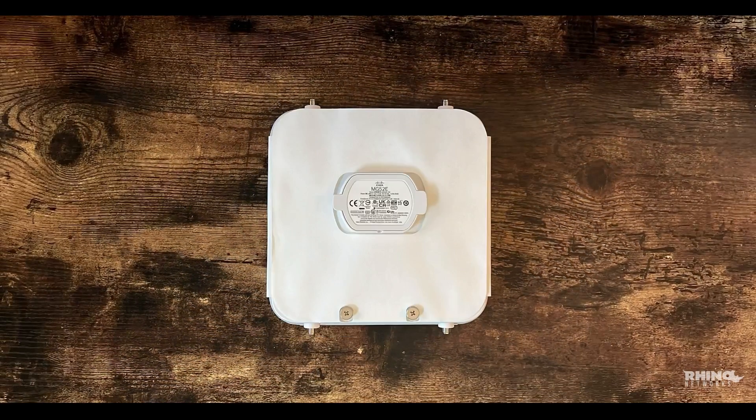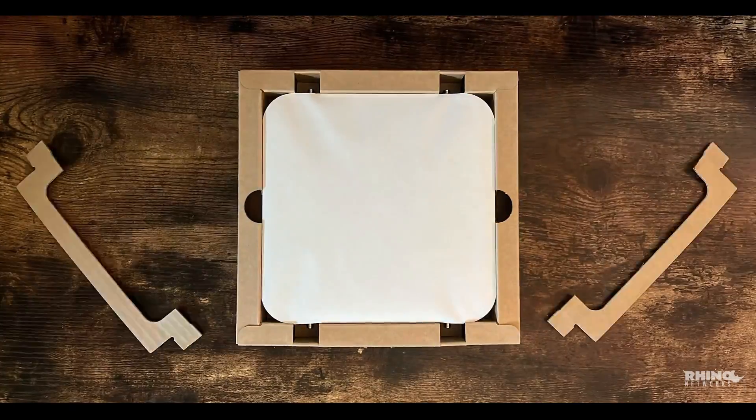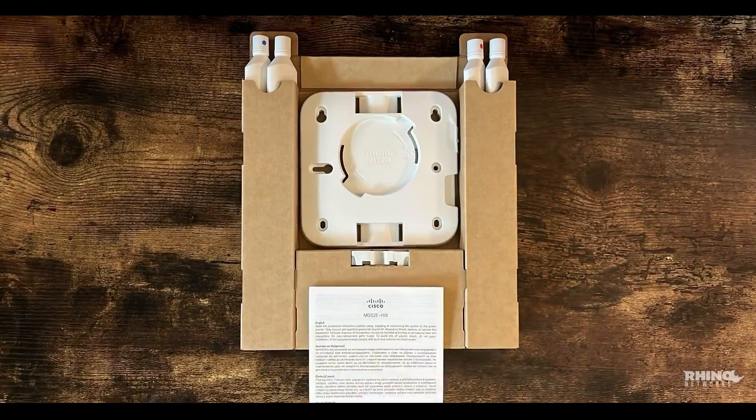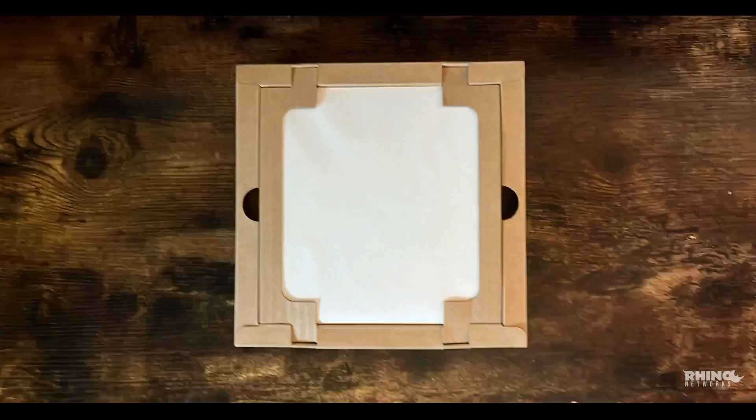So that's the Meraki MG52E — a versatile, high-speed 5G gateway that excels as both a primary and backup WAN solution. If you enjoyed this unboxing, don't forget to like, subscribe, and hit the bell icon for more tech reviews and unboxings. Thanks for watching — I'll see you in the next video.